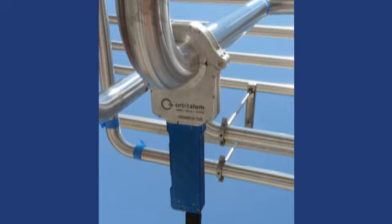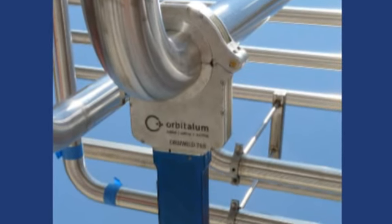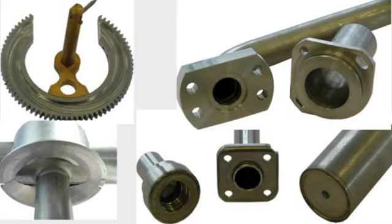Orbitallum offers a variety of orbital welding equipment designed for stainless steel tube welding, full function pipe welding, tube to tube sheet welding, and other applications.